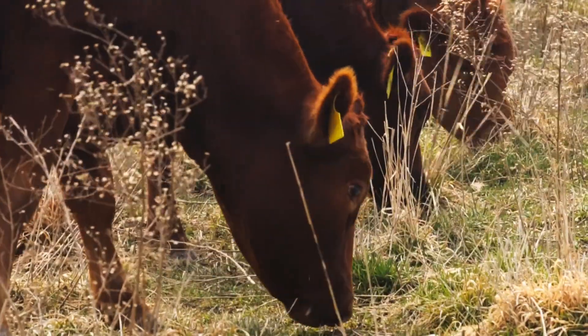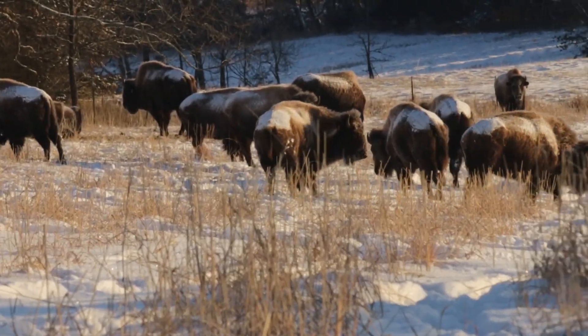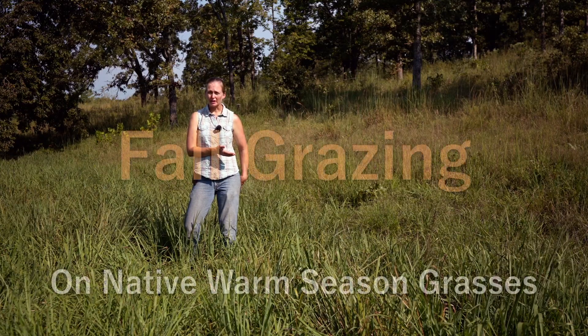Good grazing management here in the fall on these native warm season grasses is going to have a huge influence on our production of forage next year. So let's learn why that is and some principles to look at.